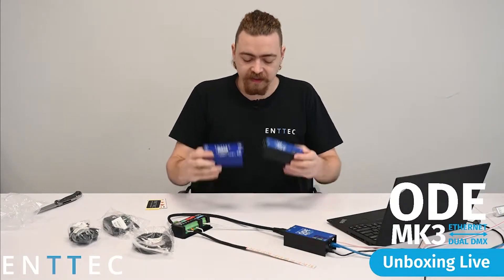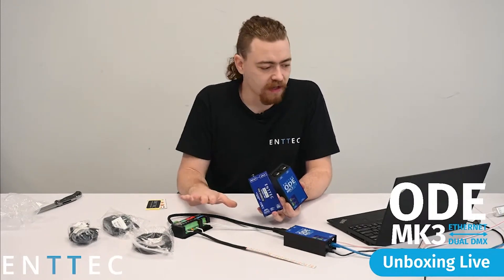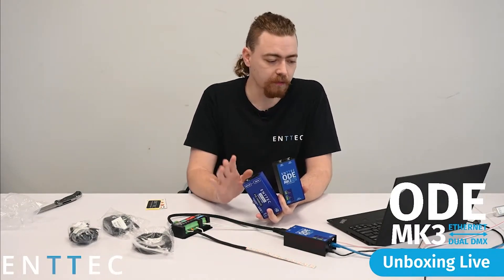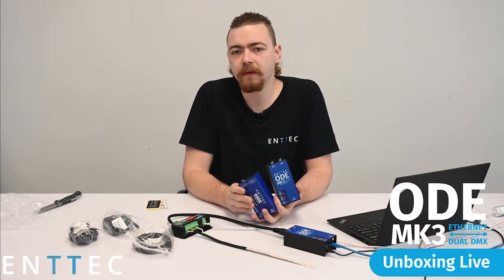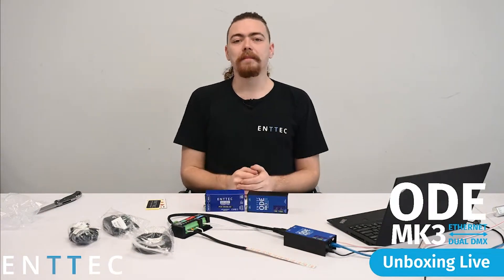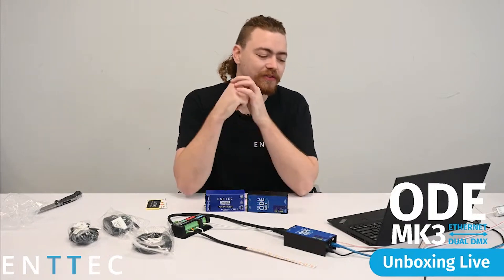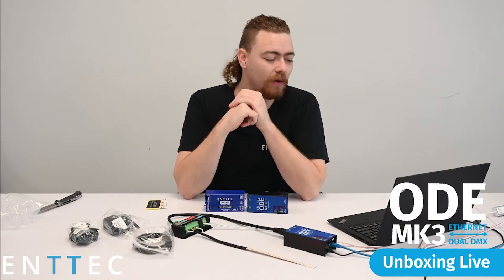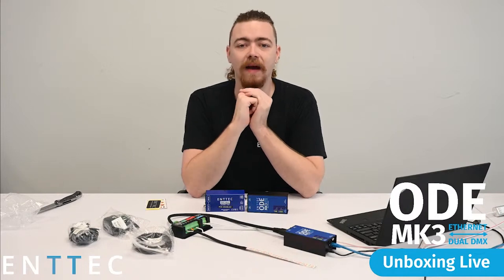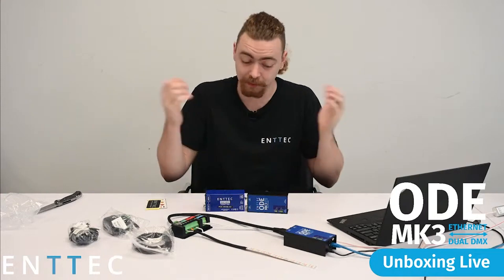Those are the differences between the old Mark II and the Mark III. We have our lights connected up so you can see the small demonstration we have in front of you. If you have any questions, send them through now — we'll be hanging around for a little bit in the live stream. JK Wilson says it looks really cool — thank you! We're really happy with the new aesthetic decisions made with the ODE Mark III and they're available today.